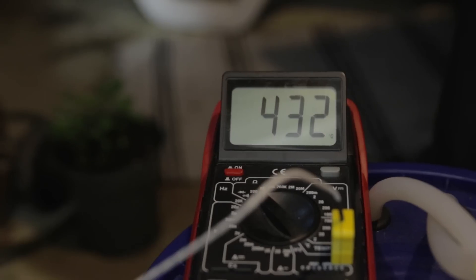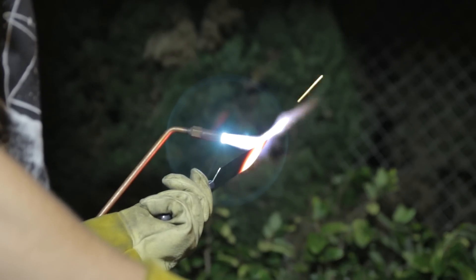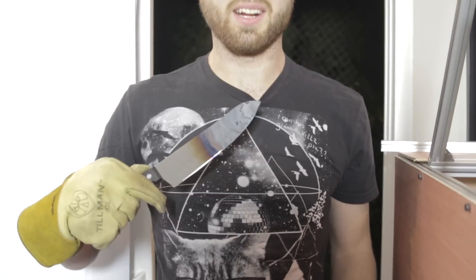The thermocouple on this cheap Harbor Freight multimeter says it can go up to a thousand degrees. Seven, eight — oh look, it's on fire. The freaking thermocouple. I felt like 800. That's fun. It's like creaking.